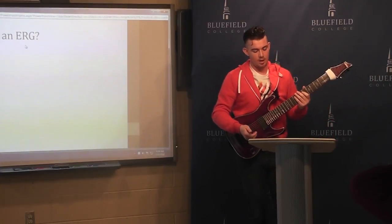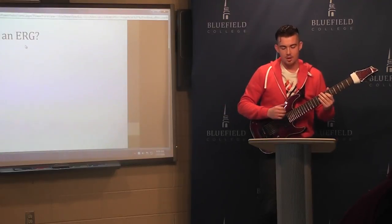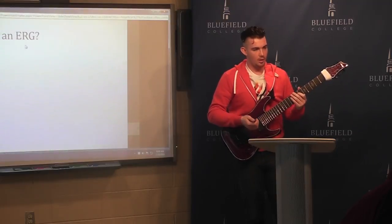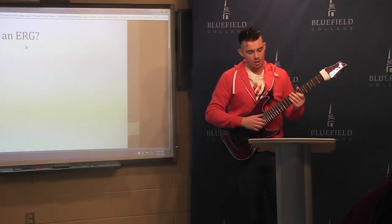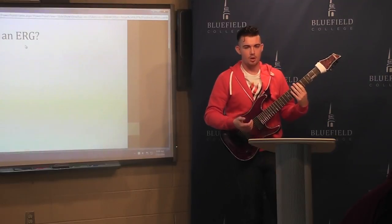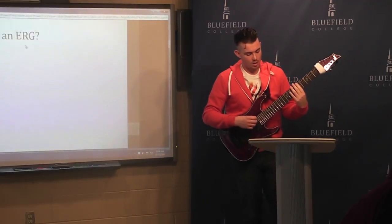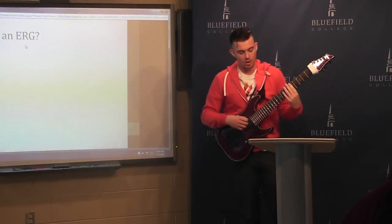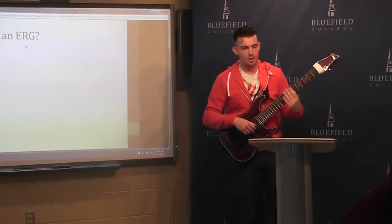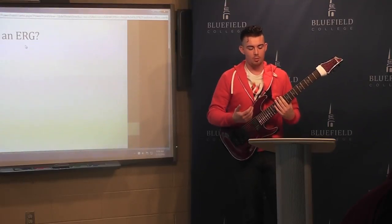Why use an extended range guitar? With this eight-string example, you're covering four octaves instead of the three you would have on a six-string. It also makes it possible to play larger chords which include more bass notes. The four octaves is more comparable to a grand piano, which has seven, and as you go up in number of strings you're just going to be covering more and more octaves.